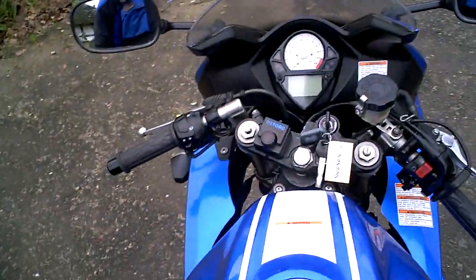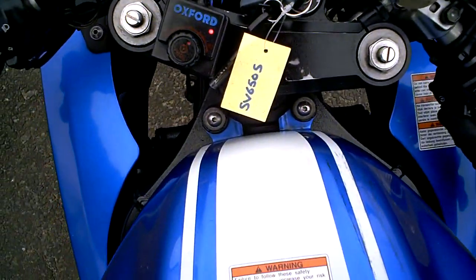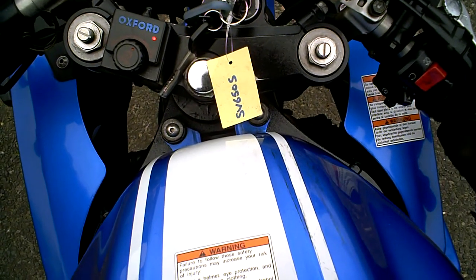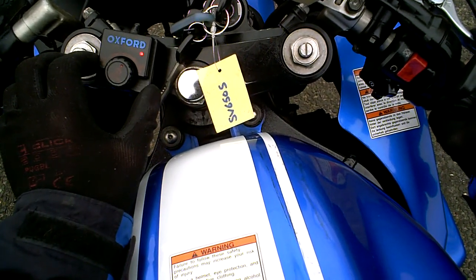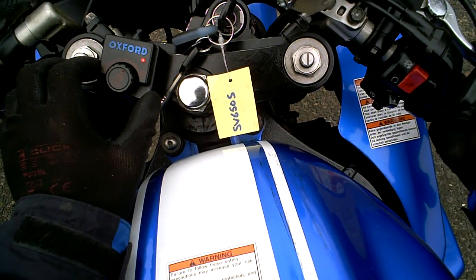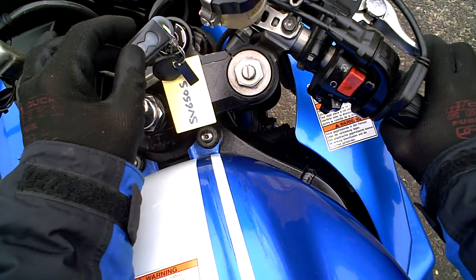The first thing I can tell you is the heater grips are working on the bike, which is a little unusual for that brand. The battery seems to be okay and seems to start the bike fairly readily. It's also fitted with a META alarm system.